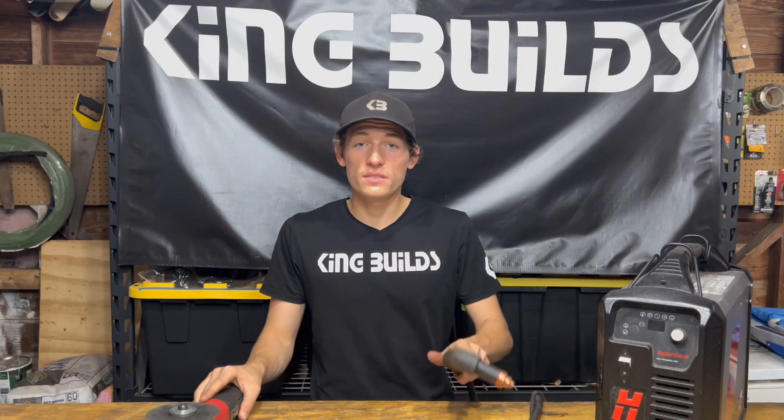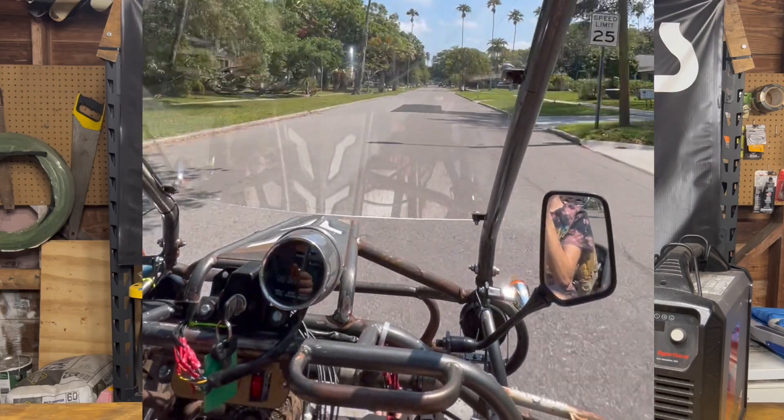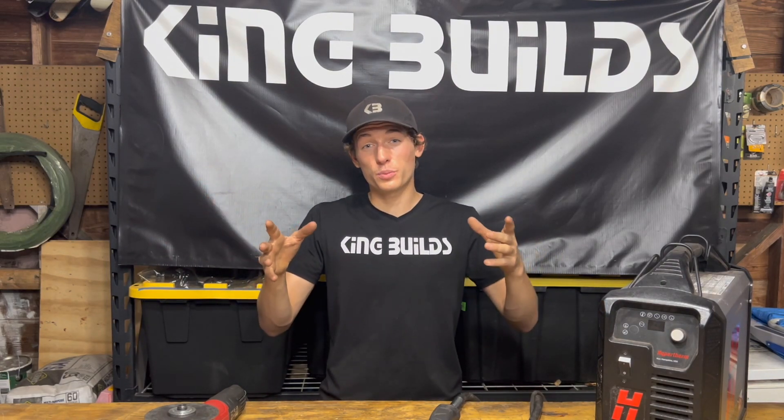I hope this helped you decide whether a plasma cutter or grinder makes more sense for you. If you enjoyed this video, make sure to subscribe and hit that like button. Check out my other videos, including the go-kart build that does around 55 miles an hour. You can also follow me on Instagram at kb_kingbuilds — I'll put that on screen at the end.